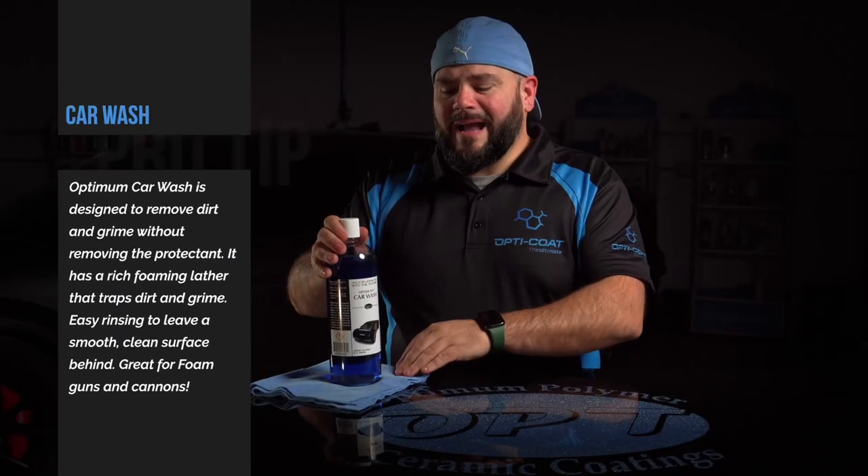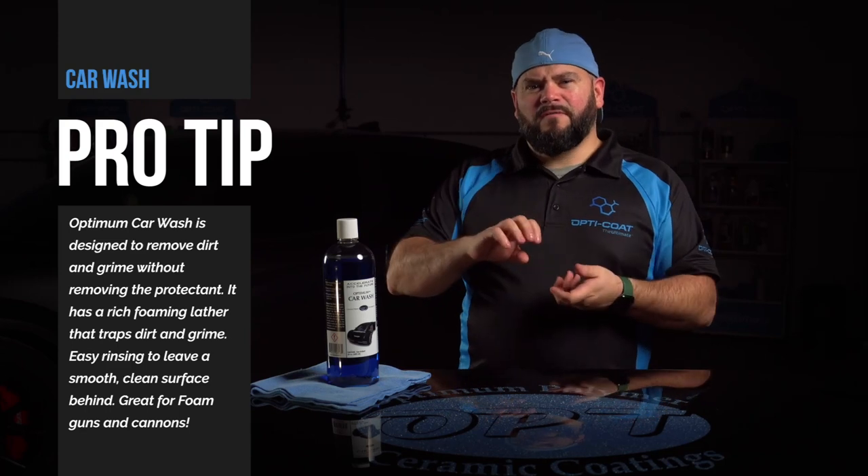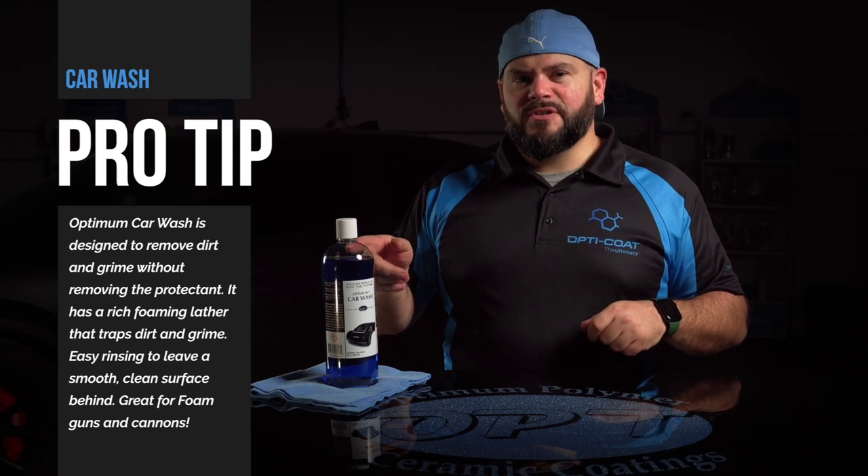And just between me and you — it smells like grapes. And for you guys that like that high foam action, you can put it in a foam cannon and just froth it right on the surface of your vehicle; this will work just as good.